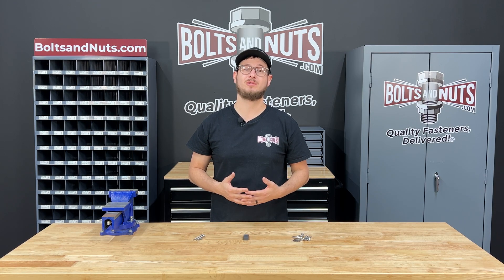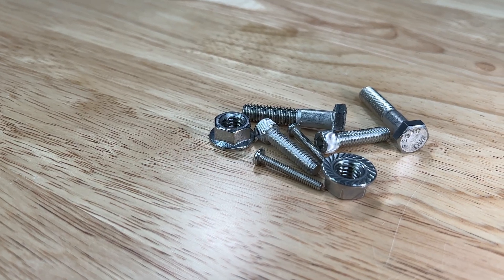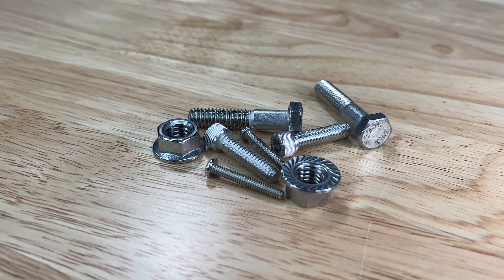Stainless steel fasteners do not rust and offer superior resistance to staining and corrosion. Since they do not rust, they work great in outdoor, harsh weather, and marine type environments.